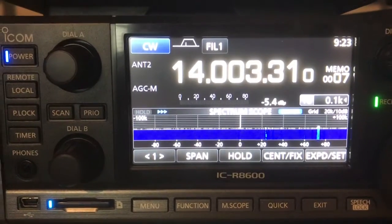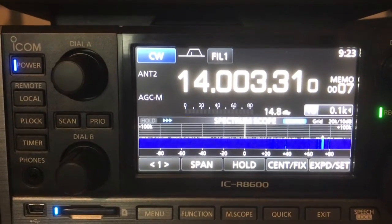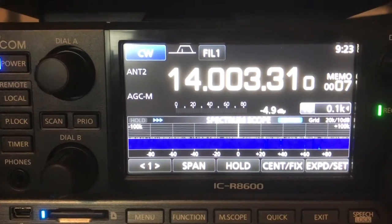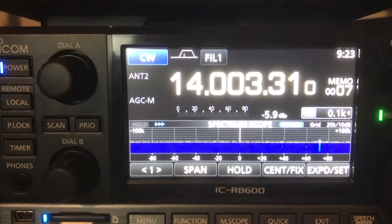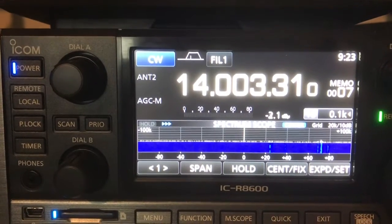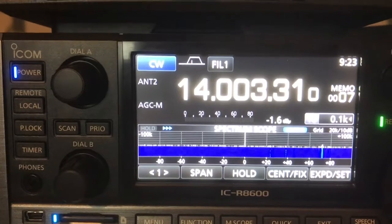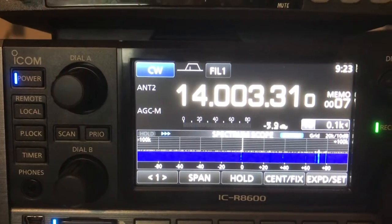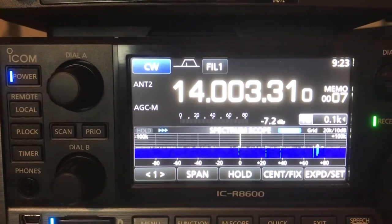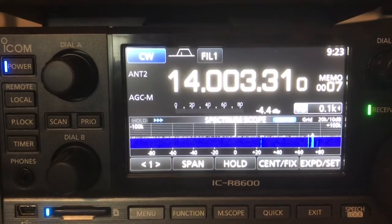I'm hopeful that ICOM will remedy this in future firmware revisions, and when they do, I will thank them and post the remedy up here along with the software revision it came out with. They did it with the 7300 right out of the box — it's a very similar architecture. I'm not sure why they haven't done it with this radio, but just know that if you're looking for that feature, this radio is not going to give it to you. Thanks, I'm out.